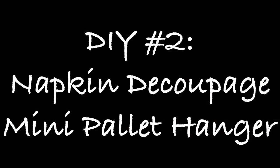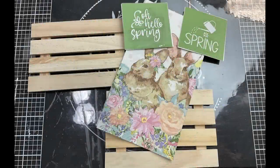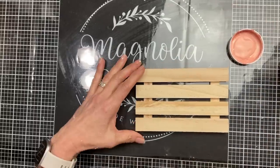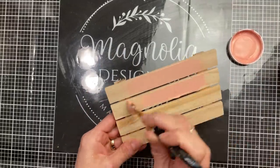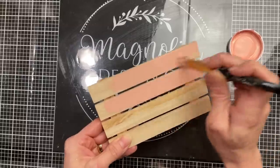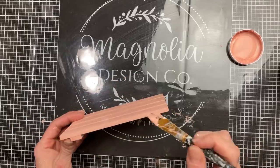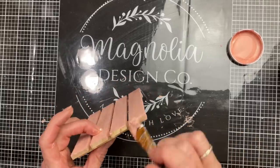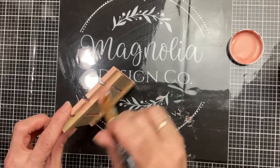For DIY number two we're going to make a really simple hanging sign using one of these wood palettes from Dollar Tree as well as a napkin and a couple of stencils from Magnolia. I liked this Waverly chalk paint in Pink Cloud — it kind of matched some of the colors in the napkin I chose — so I'm giving this palette on all sides, front, back, and edges, a coat of Pink Cloud.